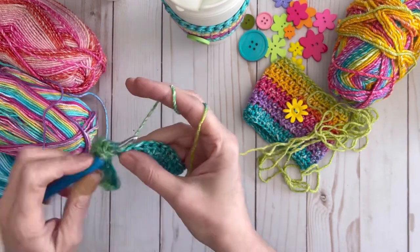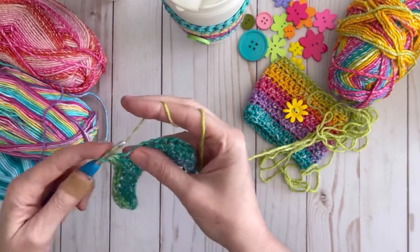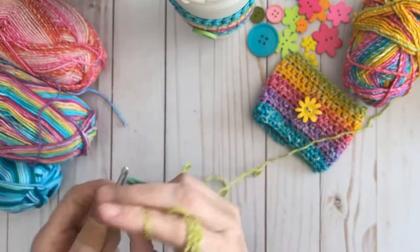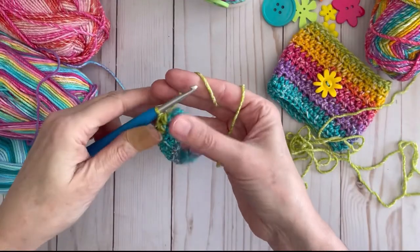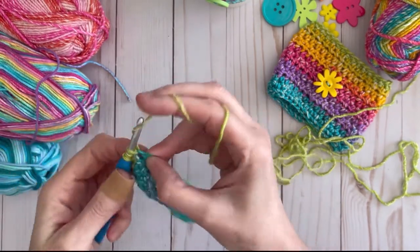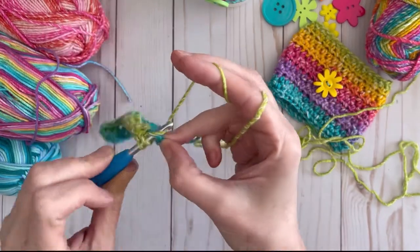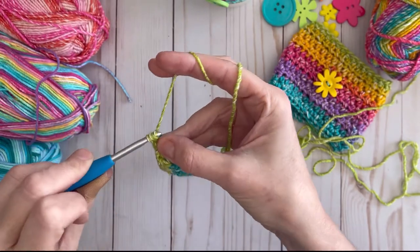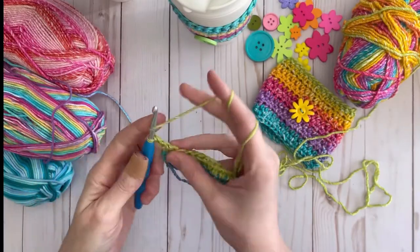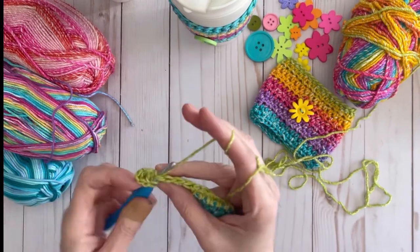This is very simple to do — a great beginner project. Just keep continuing on and I'll meet you back when we have completed our three and a half inches.